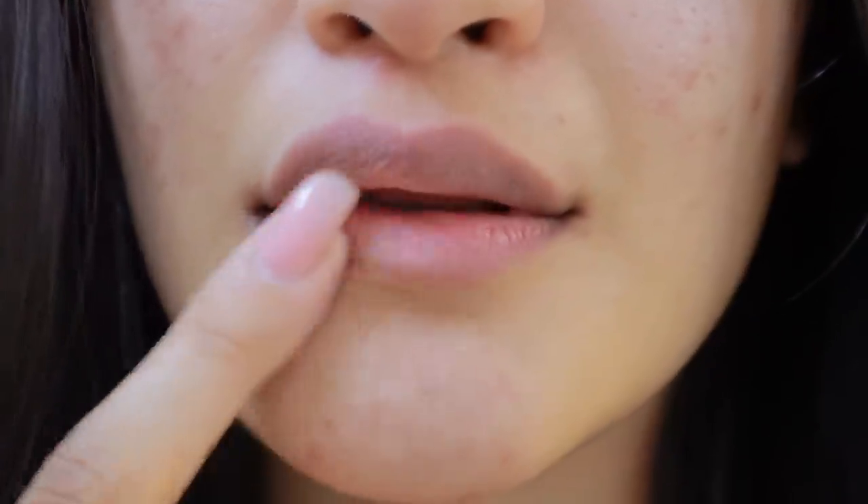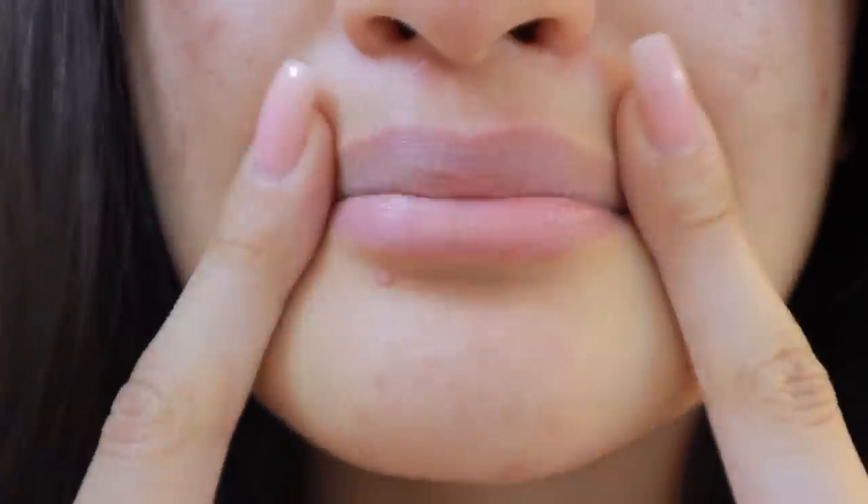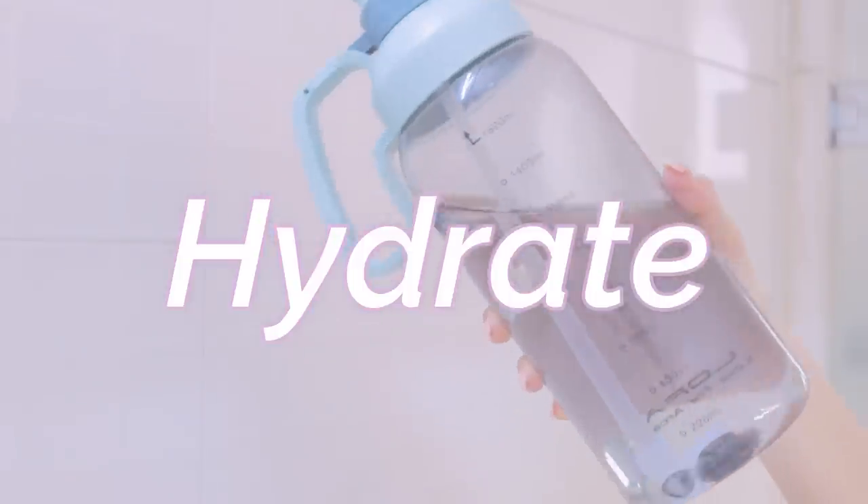Hey guys, today I'll be sharing my lip care routine with all of you. My lips tend to get really dry and dehydrated — they become very chapped, and to remove that dryness from my lips I do have a lip care routine that I follow. In today's video I'll be sharing all those tips with you guys, and I hope that you like it, so let's get into the video.